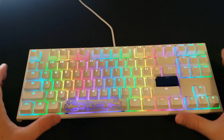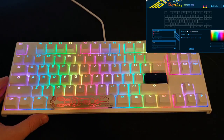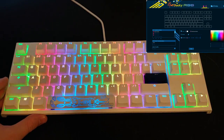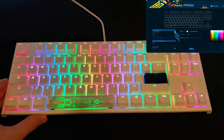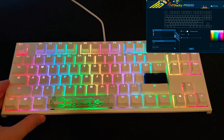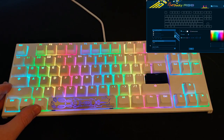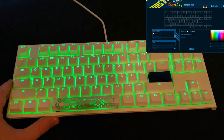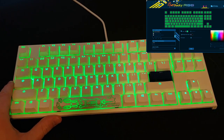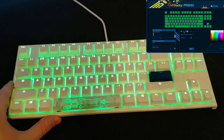That's what the Cherry MX silent reds sound like on this keyboard specifically. Now let's go over a bit of the software and the different color options. After you download the software and boot it up, on the left-hand side are your LED lighting modes — you've got several of those, LED zone customization below that, and you can set up multiple profiles that you can switch between and save and rename.